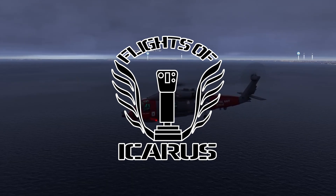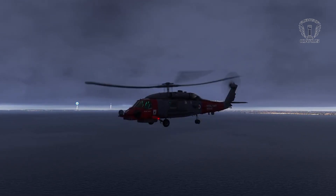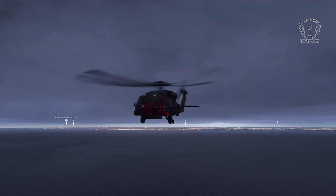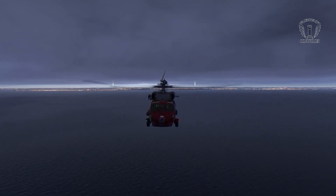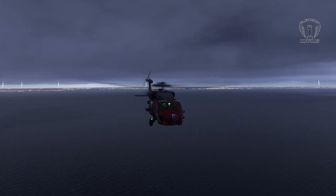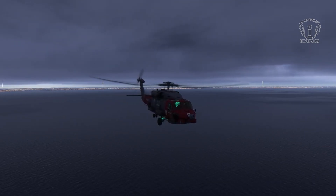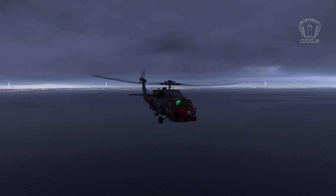Hello again Flight Simmers. We're back in the Miltec MH-60 to get to grips with how the autopilot works. In my recent first impressions video for the Miltec MH-60, I commented about not being able to figure out how to use the autohover. Well, I now think I've got it worked out, and a whole lot more about what the autopilot can, and also quite importantly, can't do.